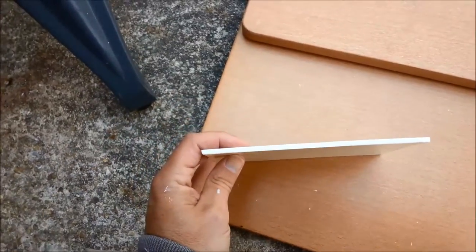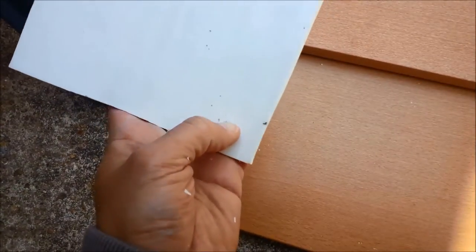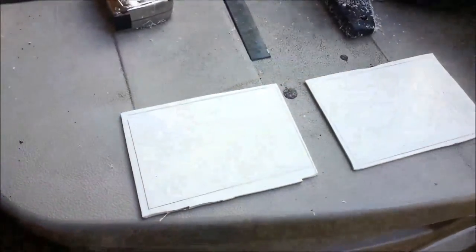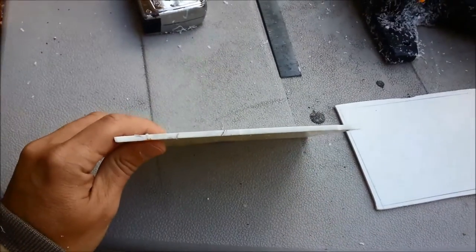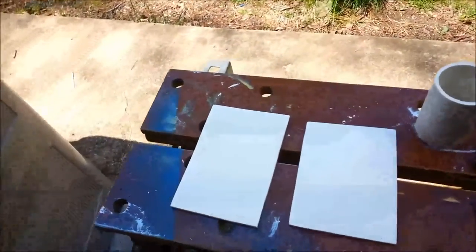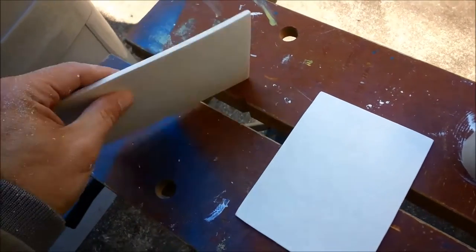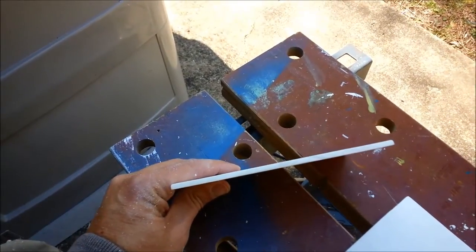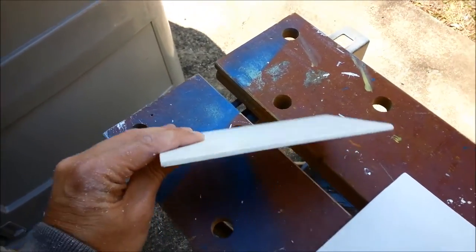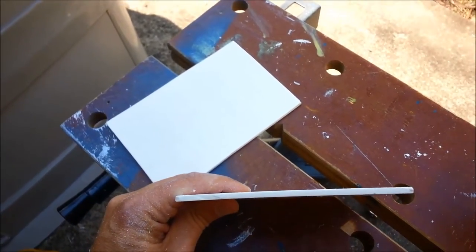Here are a couple pieces of our flattened PVC — squared this up, cleaned up the edges — so we can make some lithophanes. A couple of pieces ready for lithophanes. I didn't take a lot of time really trying to square these up, so they're not perfectly square, but as far as how flat they are — pretty flat. On the CNC we'll clamp it down and see what kind of results we can get.